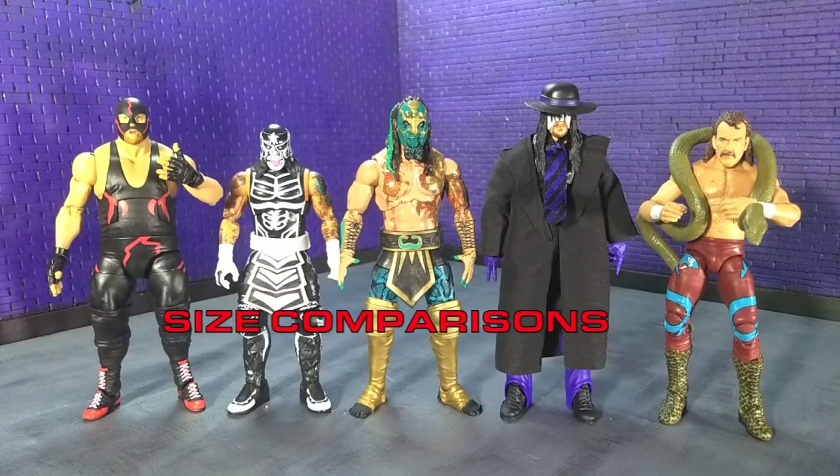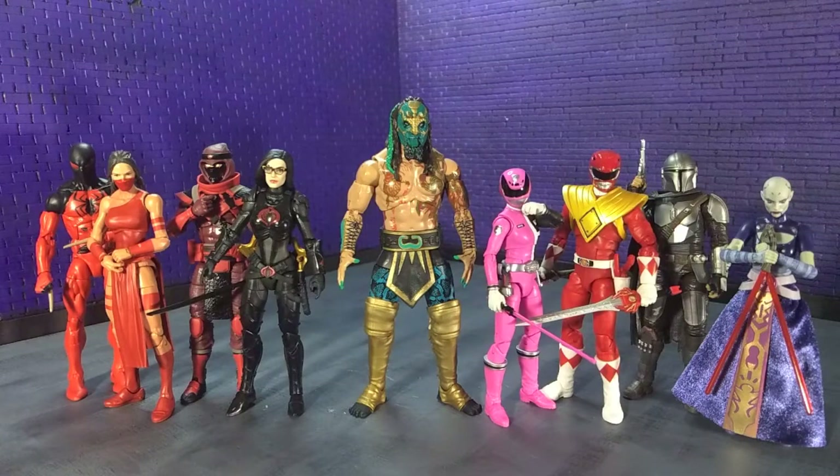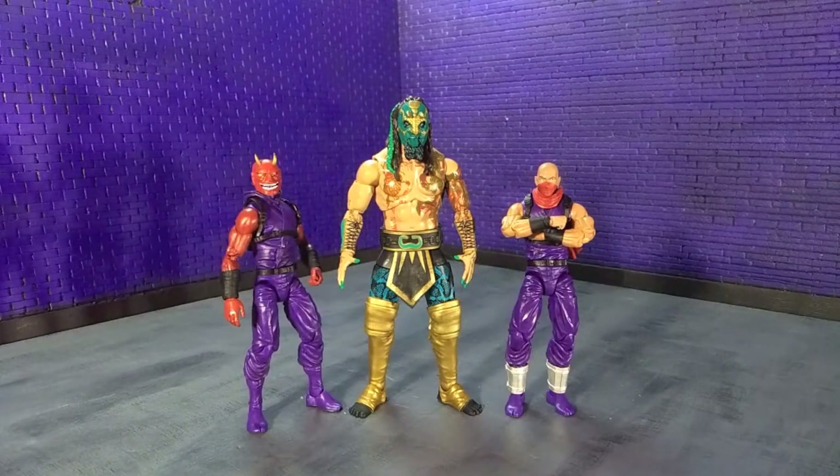Jumping into size comparisons. Here he is with some other wrestling figures. Here he is with a bunch of random Hasbro stuff. Here he is with some SH Figuarts and some Storm Collectibles. Here he is with various monsters and dinosaurs. And finally here he is with an Articulated Icons Oni and yours truly as an Articulated Icons Ninja.